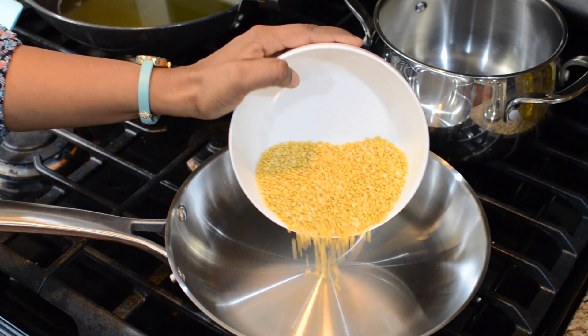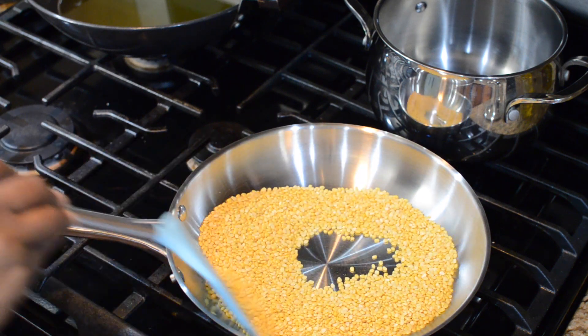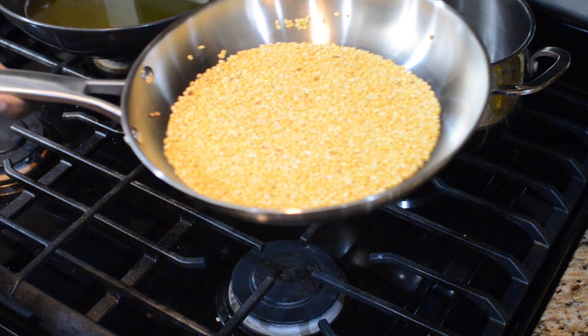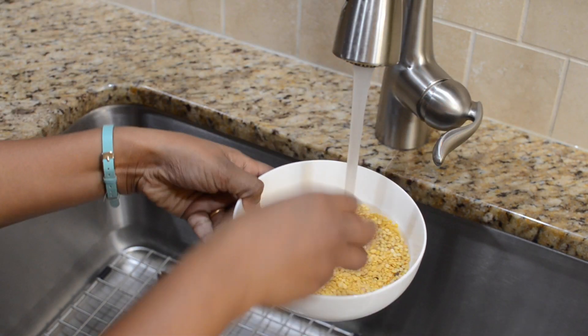First I'm going to dry roast the Moong Dal for about two to three minutes on medium flame. Once you get the roasted aroma and when they turn slightly golden in colour, we will remove it from the flame. Then we will wash the Moong Dal a couple of times to get rid of any dirt.